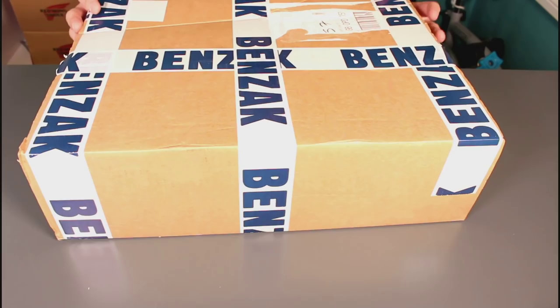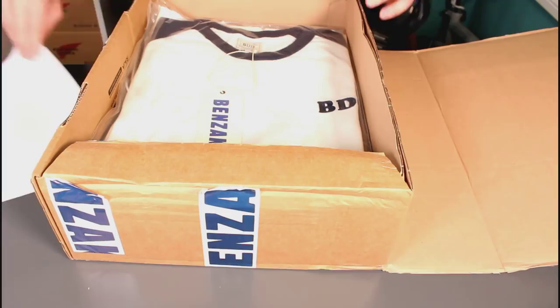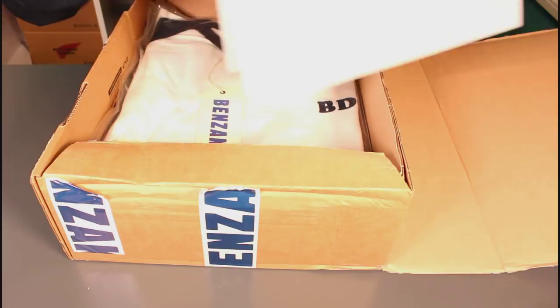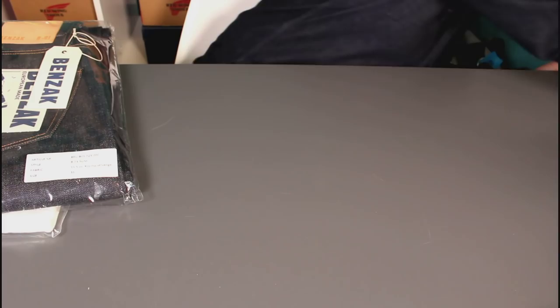So in this box I've got a pair of their B01 slim jeans and one of their BLS01 baseball t-shirts. In the box there's packing slips, there's a nice little poster, which I might need to get up on the wall of the studio — something a bit more interesting for the backdrop. It's a nice little Benzak poster, a baseball t-shirt, and a pair of their slim jeans.